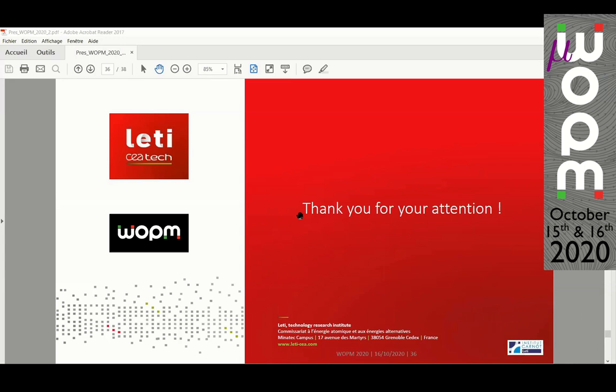When we apply the two radio-frequency fields, if we demodulate the signal at the frequency of the large-omega field — for example, which is parallel to the z-axis — we obtain an optical power proportional to the amplitude of the z-component of the magnetic field. The same applies to the y-axis, at the frequency of the RF field parallel to the y-axis. The last component, Bx, is measured at the first inter-harmonic.